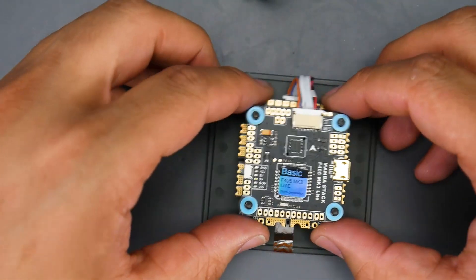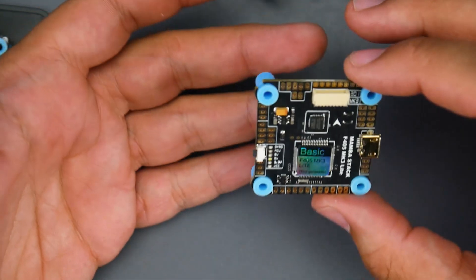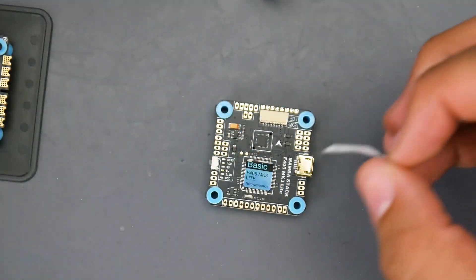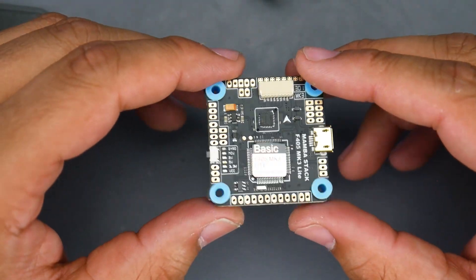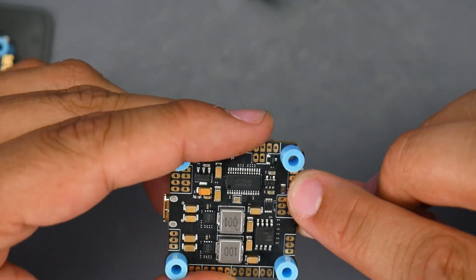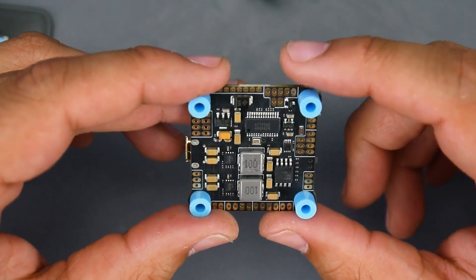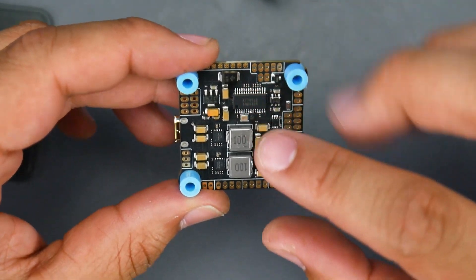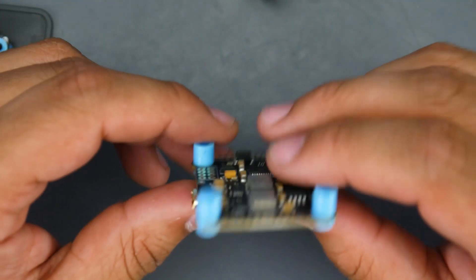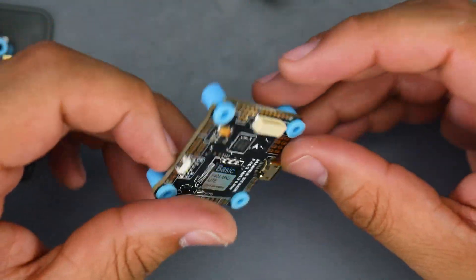Now let's look at the last one — the 'Basic.' Even though it's called basic, it has almost every feature you want: memory, reverse polarity protection, on-screen display, and a 9-volt regulator. On the third generation, flipping it over, there's again what looks like a fuse or shunt resistor — I need to figure that out. We also have reverse polarity protection, nice capacitors for the OSD and the switching regulators for 5V and 9V. Gyro is the MP6000, connector is micro USB.